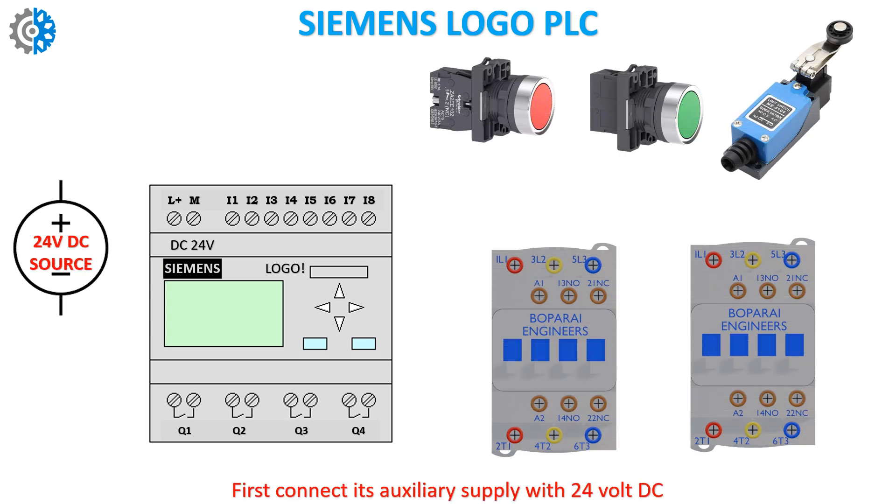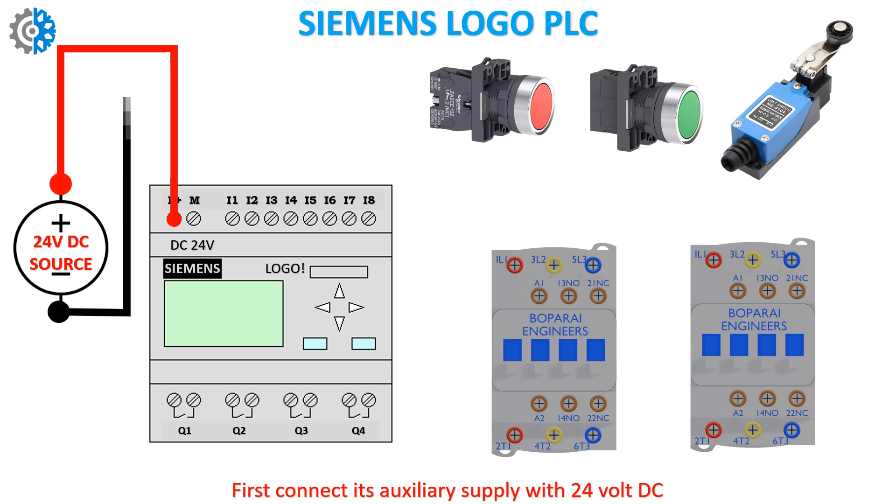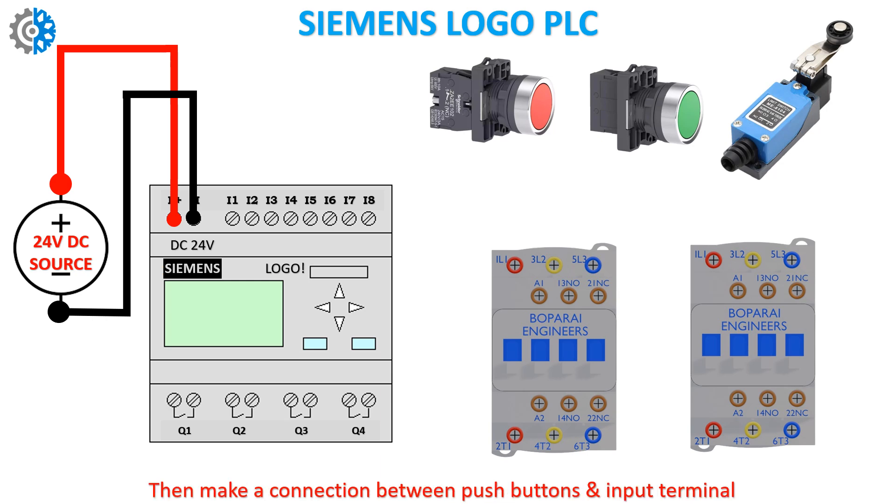First, connect its auxiliary supply with 24 volt DC. Then make a connection between the push buttons and the input terminals.